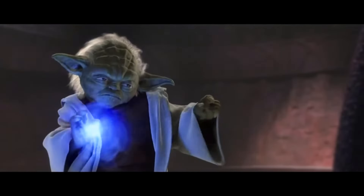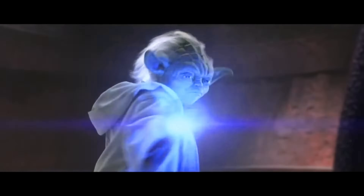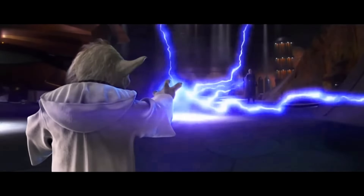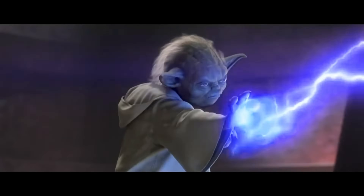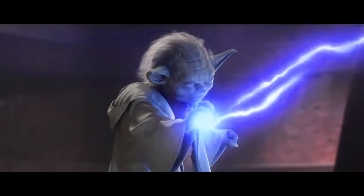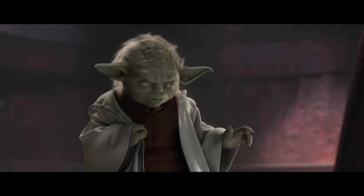I've become more powerful than any Jedi. Even you. Much to learn you still have.